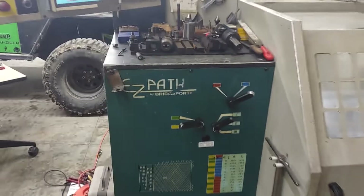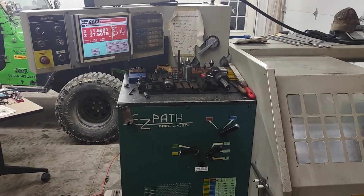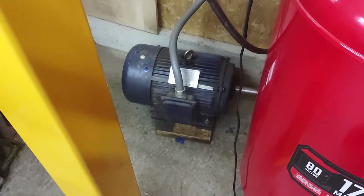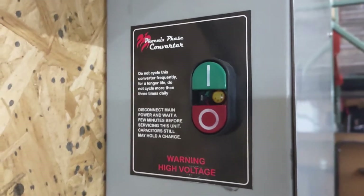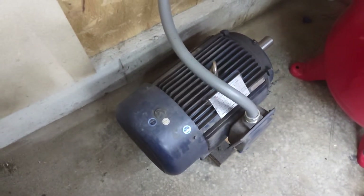Hopefully this will help you guys out whenever you're having issues wiring up your EasyPath to a phase converter. This one is hooked up to a 20 horsepower Phoenix phase converter. I just got this because at first I thought my little seven and a half horsepower wasn't big enough for this lathe — maybe it wasn't, maybe it was — but now I've got the 20 horse and this thing is super quiet. I really like it.